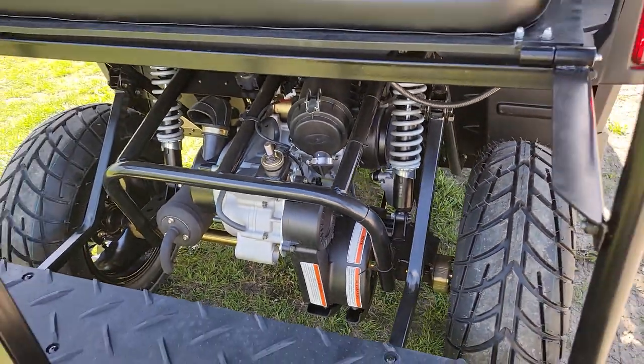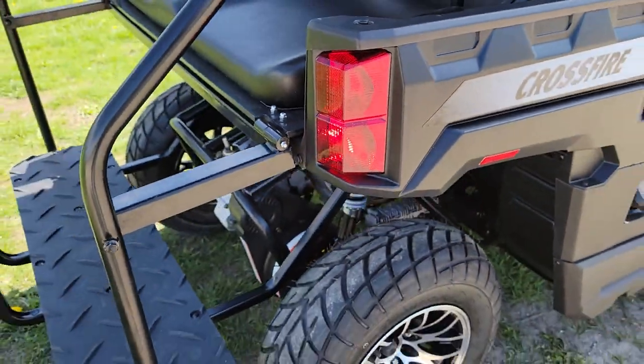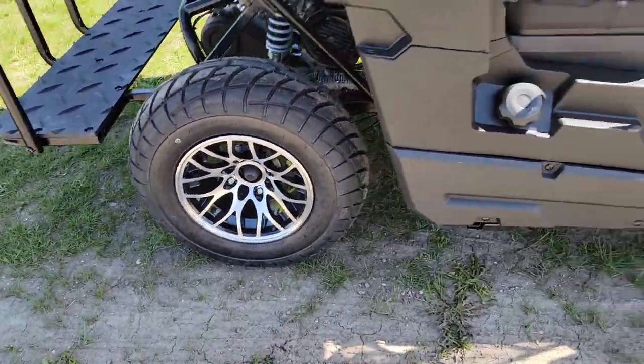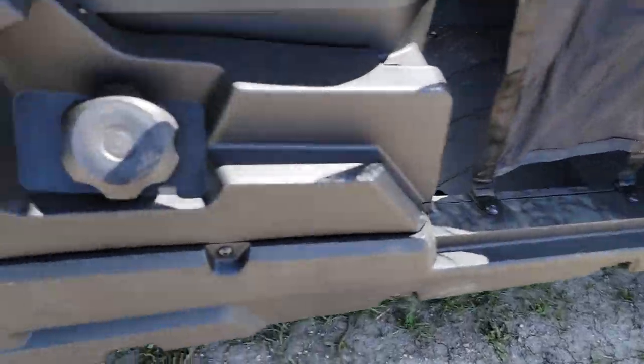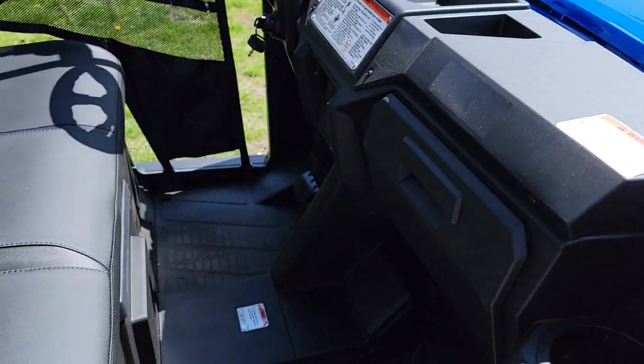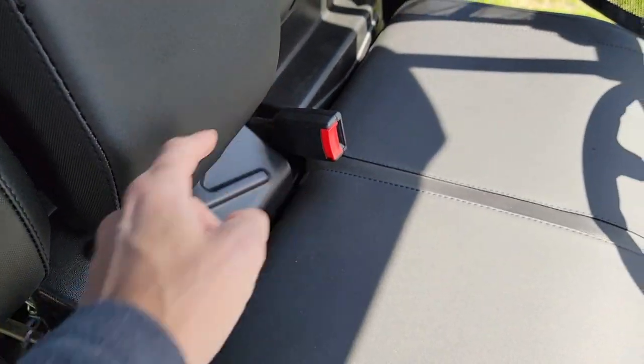Check it out — want you boys and girls to see this. You also have your tail lights there in the rear. It's going to come with nice alloy rims. This is your gas tank right here. And again, your netting for your doors can easily unstrap.